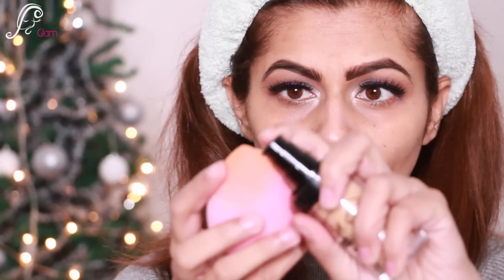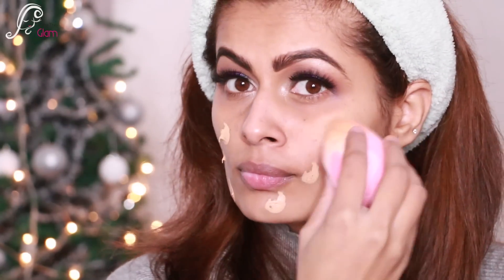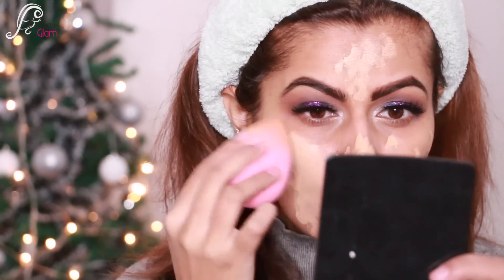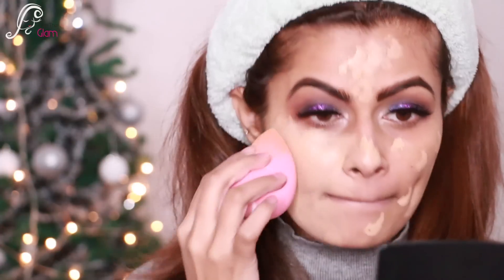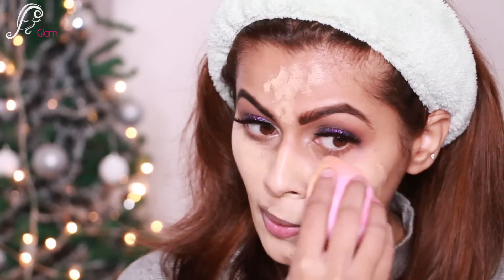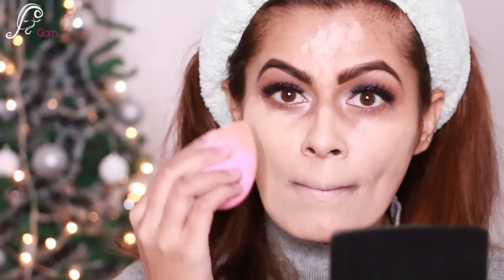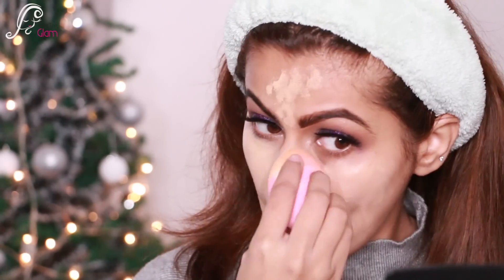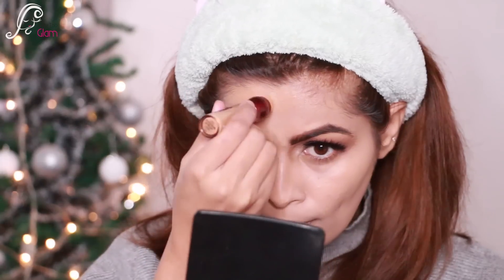Now let's come to the face. I'm using LA Girl foundation, applying it onto my sponge and then onto my face, blending it really nicely into my skin. I'm loving this sponge — the more I blend, the better finish I'm getting on my face.